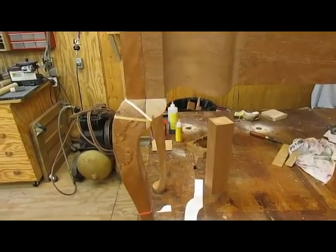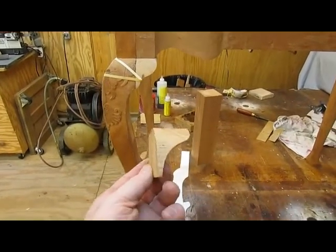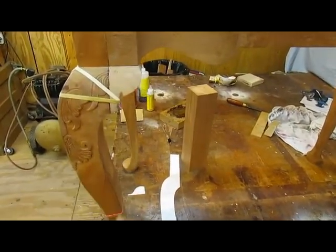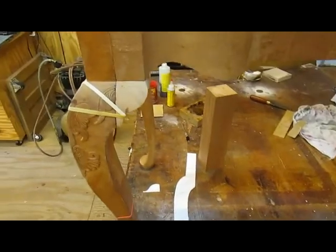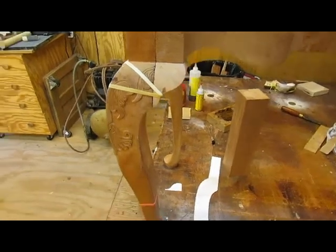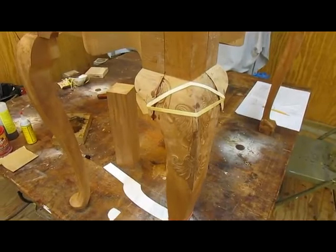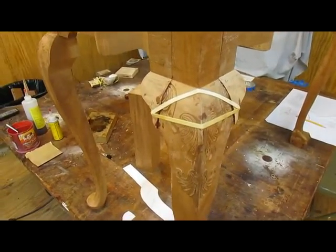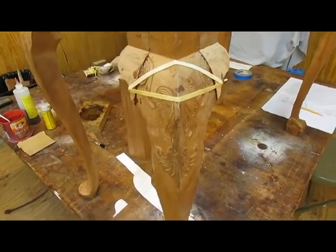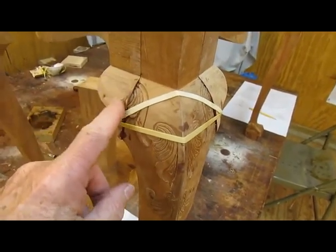I started to work on the knee blocks this afternoon. This is the old one, and I decided I didn't care for the shape of it. So I made a new template and cut out a couple of them and glued them on. I'm holding it on with rubber bands there. That'll dry overnight, and then tomorrow we'll start to trace the pattern onto there and finish the carving.